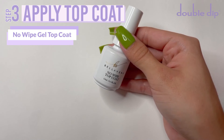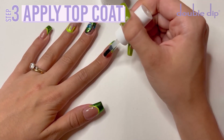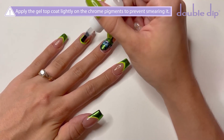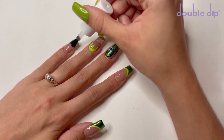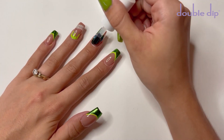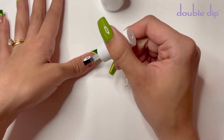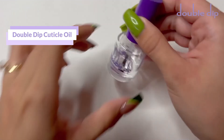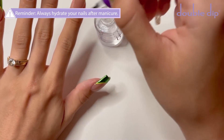I'm going to take the No Wipe Gel Top Coat from the Premium Jelly Liquid Starter Kit and apply this to all of the nails. When applying this over the chrome pigment, you do need to do a very light and quick stroke over top of the chrome pigment. This is going to prevent smearing the pigment across the nail. Once I have the top coat, I'm going to cure for one minute. After the nails are cured, I'm going to take the cuticle oil — this is number six — and apply this to all of the cuticles. It is important to rehydrate your skin after each and every manicure.